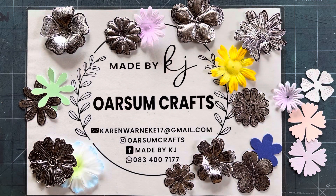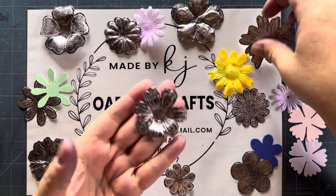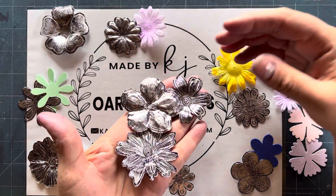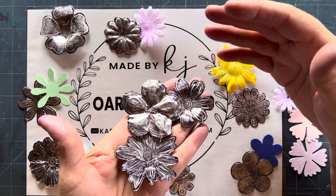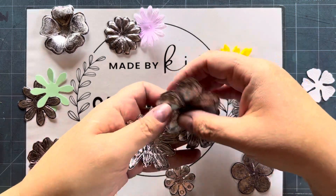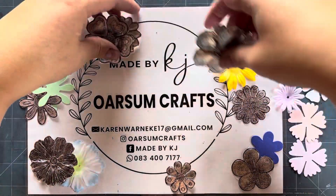Hi there! I'm very excited to teach you something really fun and pretty with metal tape today. We're using the 70 micron tape and we're going to create little flowers. I'll show you my process — these can be used on your tags as part of the tape tag challenge. For those who don't know what the tape tag challenge is, please go look on Facebook and join the group Tape Attack.